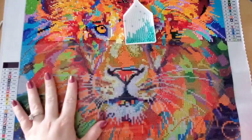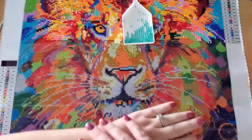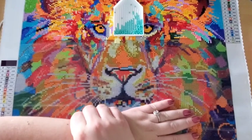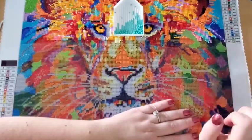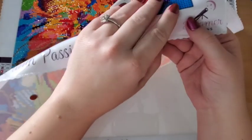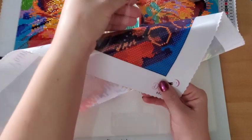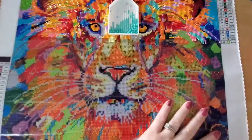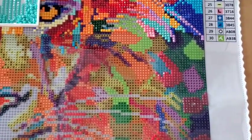I wanted to show you guys something I've been having an issue with on the Dreamer Designs canvas — not the canvas actually, it's the plastic. If you go down to the bottom where I haven't lifted it or worked on it, watch how easy that comes up. Now I'm gonna zoom in a little bit so you can really see what I'm talking about.